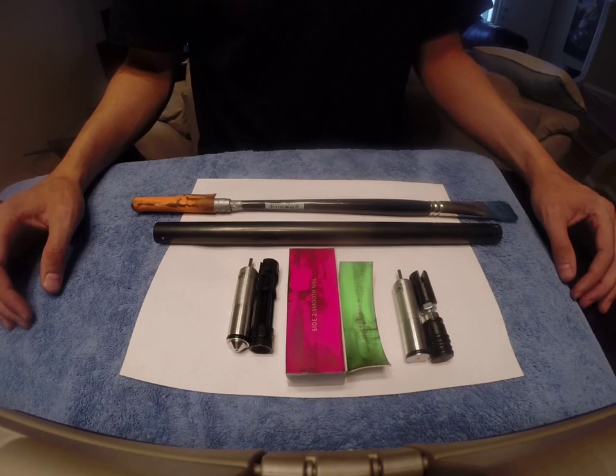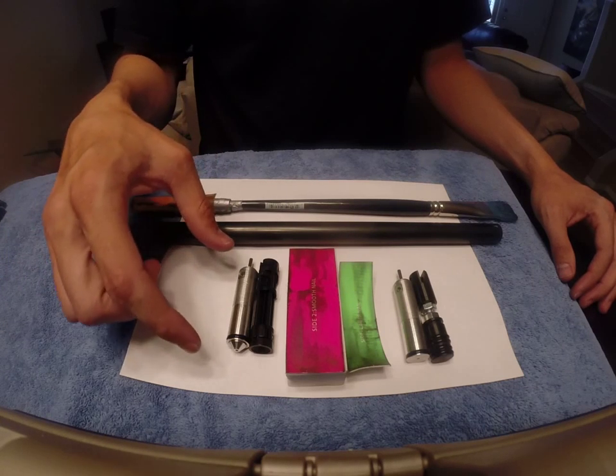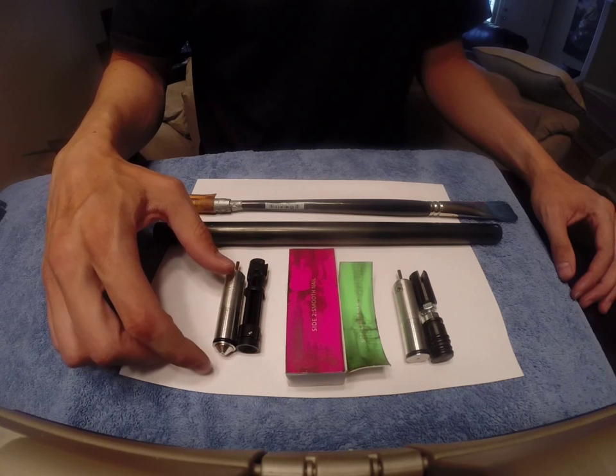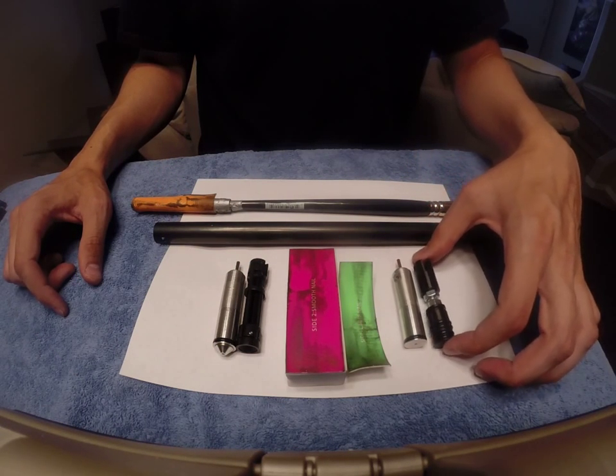Hey, what's up YouTube? We're doing the next installment in the Great Crosswind Build Series, and we're going to look at the flat top piston modding. What I've got here on this side is the stock valve and piston, and then on this other side is the flat top valve and flat top piston.